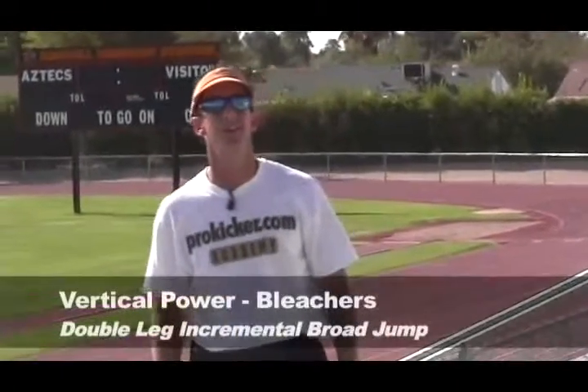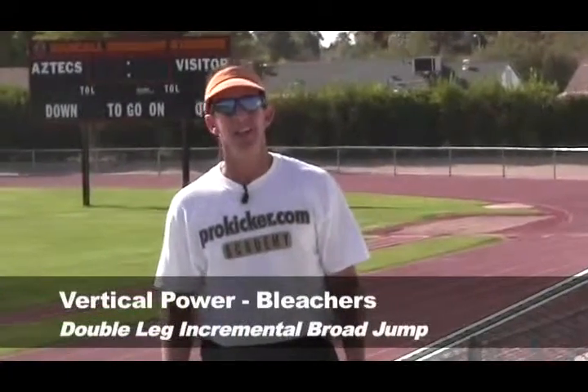What we're going to do in our final progression of our stadium stair incline is do something similar to the bounding exercises that you would see in this video as well. But now we're increasing and introducing the incline to it. So what we're going to have our athletes do is a series of double leg increment hops, building to a maximal explosion double leg hop.